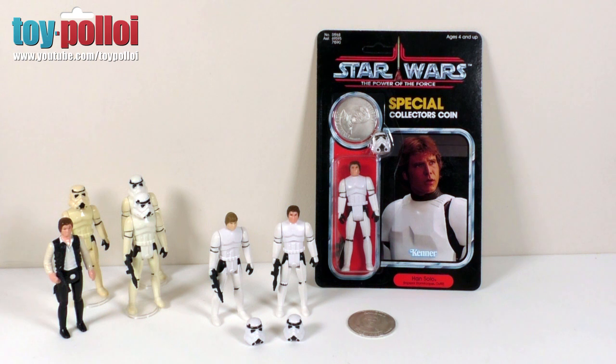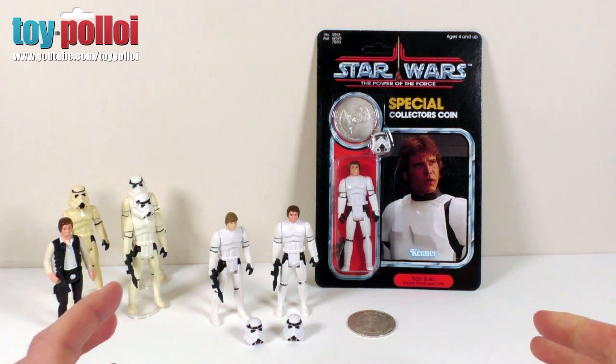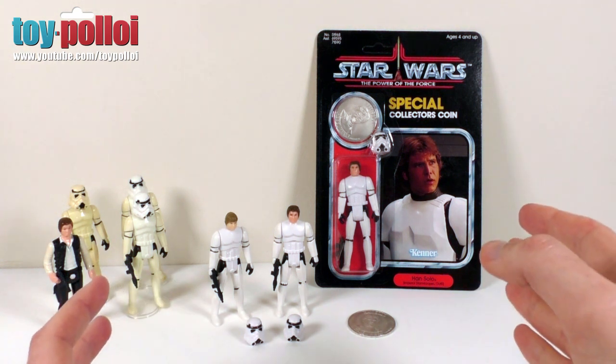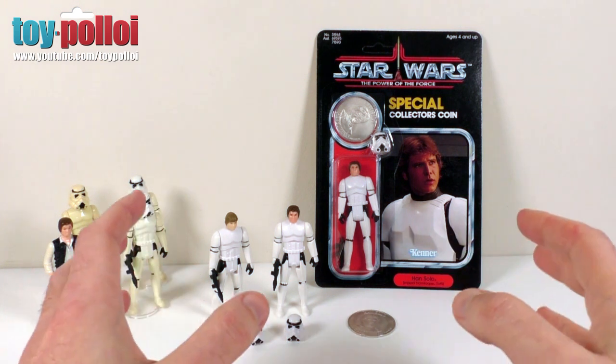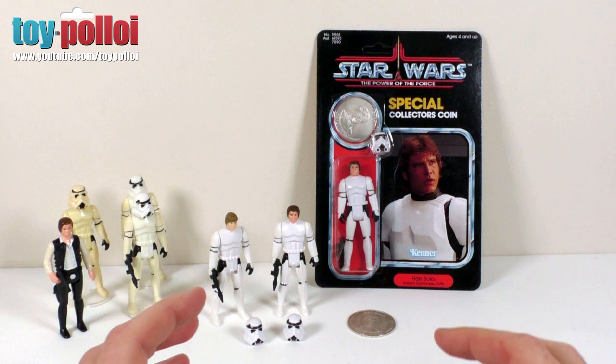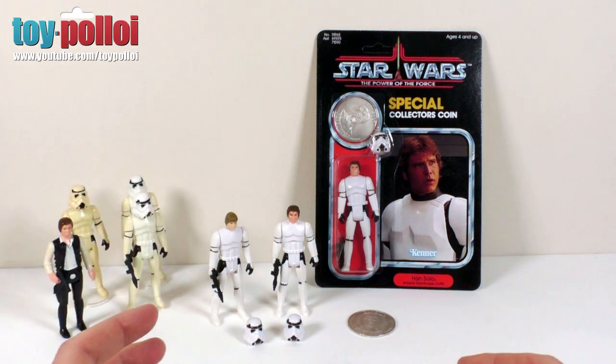Hello and welcome to another video from Toi Polloi. Today we're going to do a review of some modern custom figures that you can get on eBay. I got in touch with the guy selling these and he's very kindly sent over a full set of them, so it gives me a chance to do a proper review and we can check out the quality of all the moulding and how they're made and see all the details.